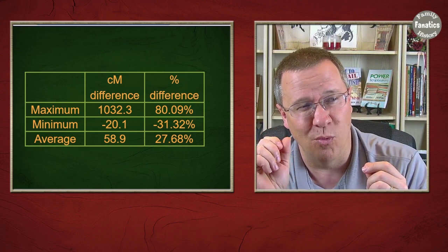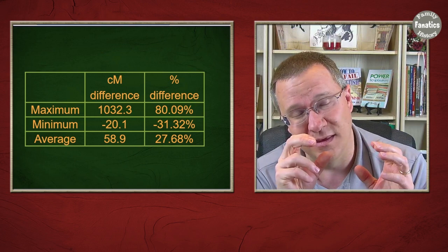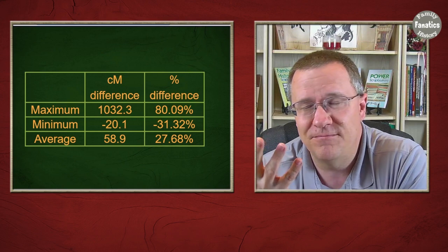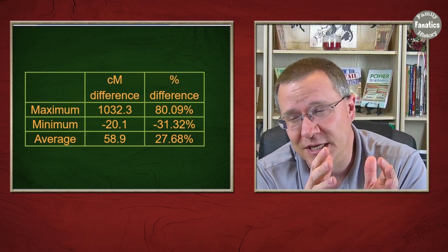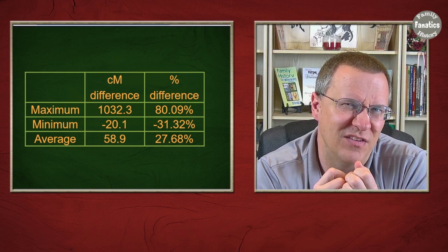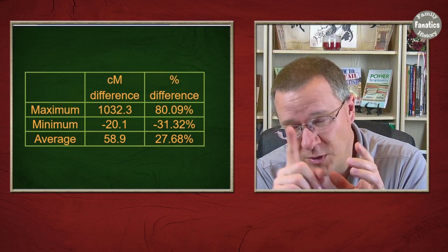In most cases the most seen was about 20 centimorgans difference where the Lazarus had more. On average there was about 58 centimorgans difference, mainly driven by those closer matches with large discrepancies. Looking at the percentage of difference, the average was about 25 to 27 percent — just over a quarter. So if you had a match showing 400 centimorgans, you could expect the Lazarus kit to show around 300 centimorgans on average. The maximum difference was 80 percent.